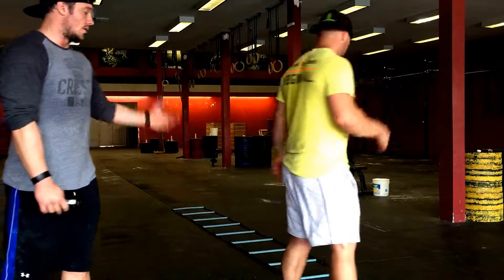Hi guys, this is Justin and Anders over at San Diego Athletics. We are working on day three of our warm-ups. Today we are going to be focusing on foot speed as well as agility. We're going to be incorporating our ladder drills.